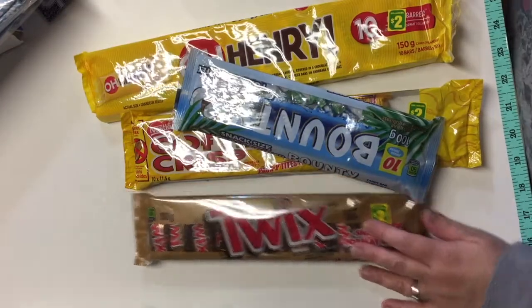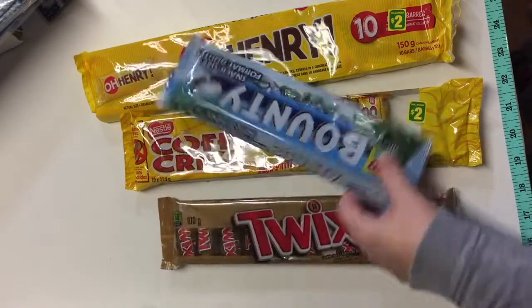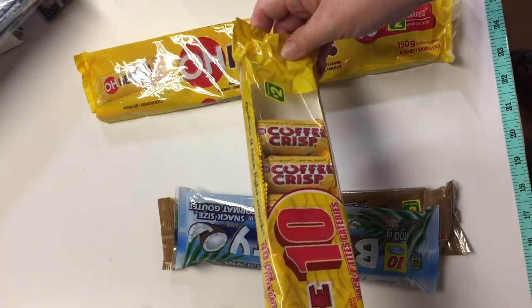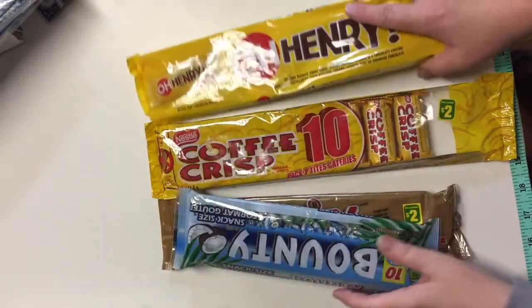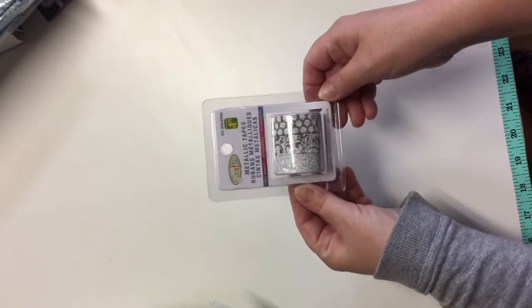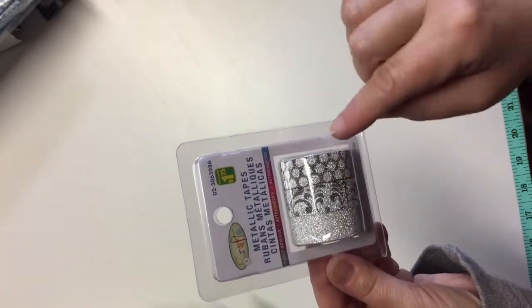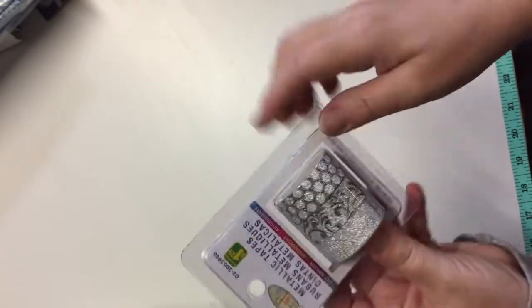I picked up a few snacks for the boys — Twix Snack Size Bars, Bounty Snack Size, Coffee Crisp Snack Size, and Oh Henry Snack Size — each one is $2, and these will get eaten up very quickly. I also got another roll of metallic tapes — three rolls in here. I also grabbed the silver-with-red version the store had, and I like this charcoal-and-silver and charcoal-and-silver polka dots one.